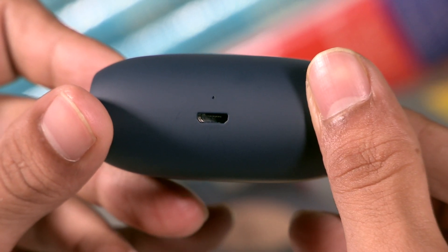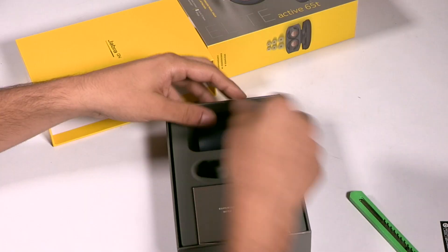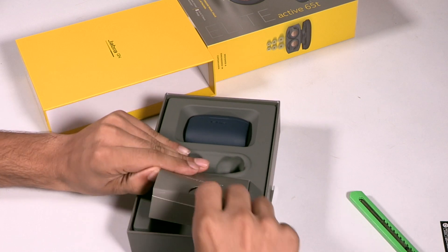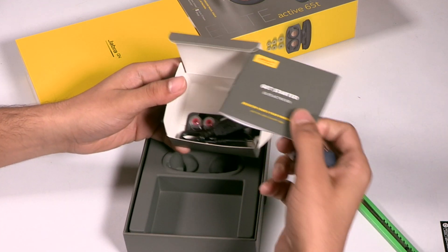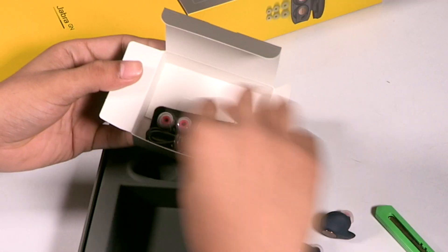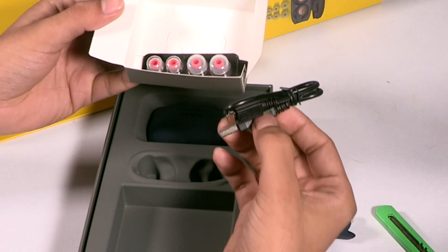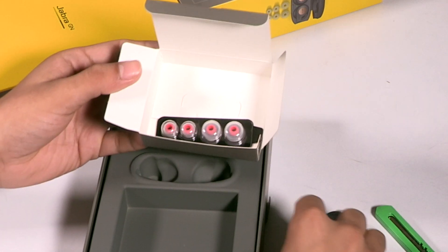In the box we also have a leaflet. Jabra has supplied a micro USB charging cable for charging the case. This doesn't charge the headphones directly — you charge the case, and the case in turn charges the earbuds.